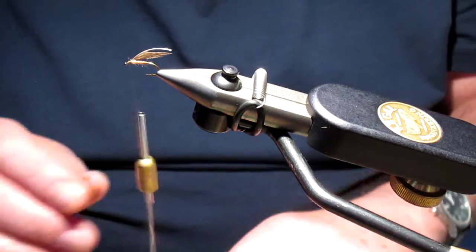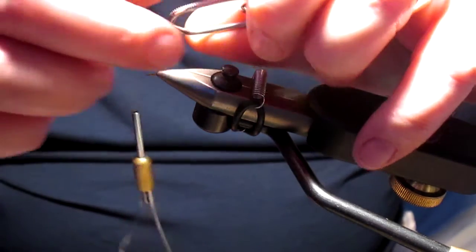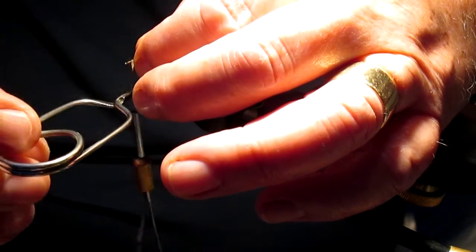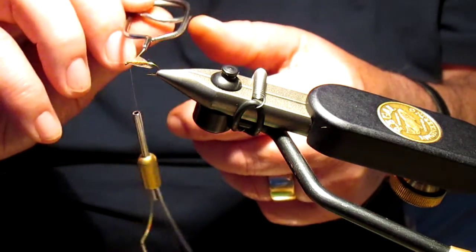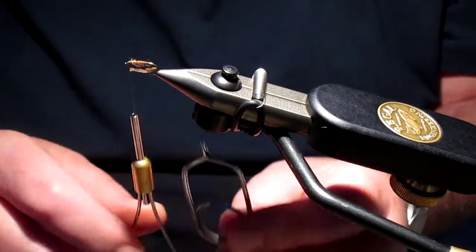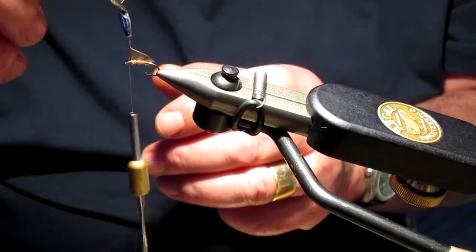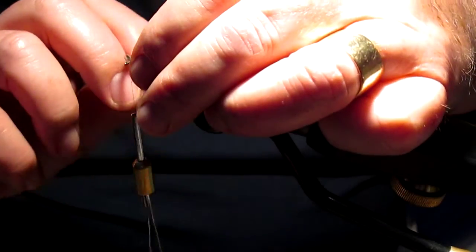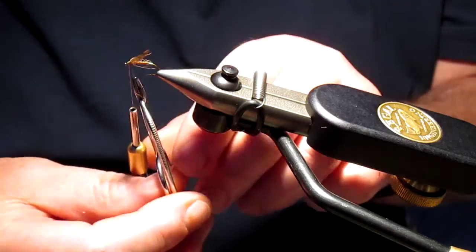There we go, and we're going to wind that towards the eye being careful not to actually overlay the previous turn of hackle, otherwise it will flatten the hackle out. If it flattens the hackle out it lays down too much and you don't get that flared effect — so you want two, two and a half turns, no more.